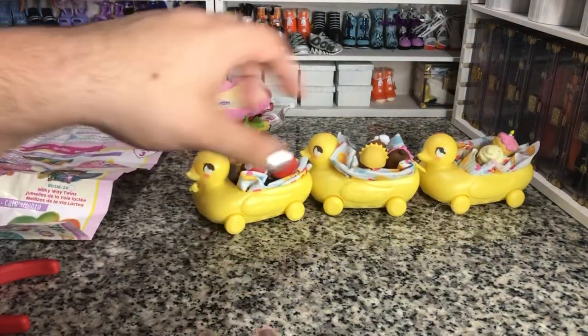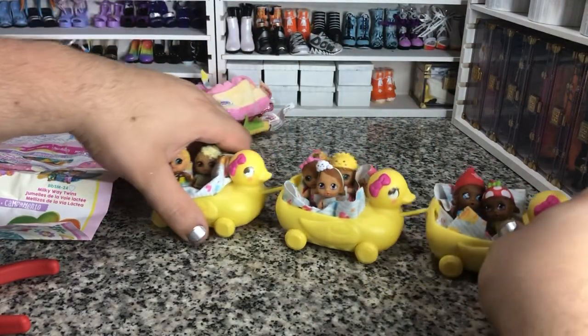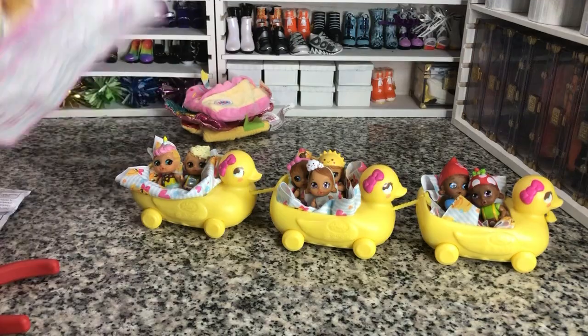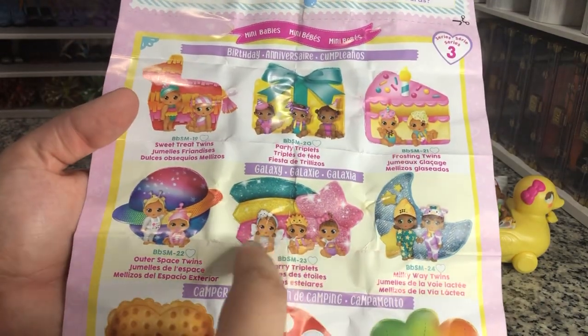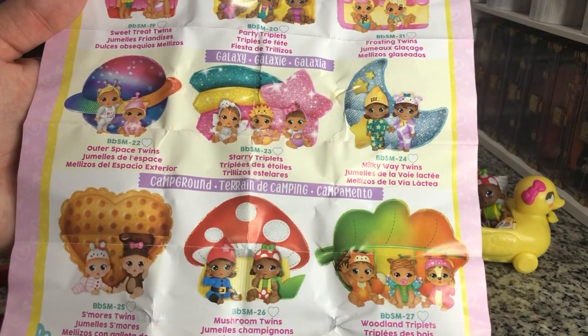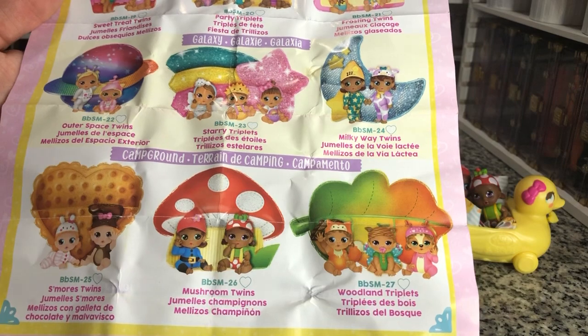All their wheels turn and it's super cute. I just wish they had a little — you could probably use the front one as a pull. So we did get one from each of the little series ones. It's pretty good. I liked it — we got one of each.